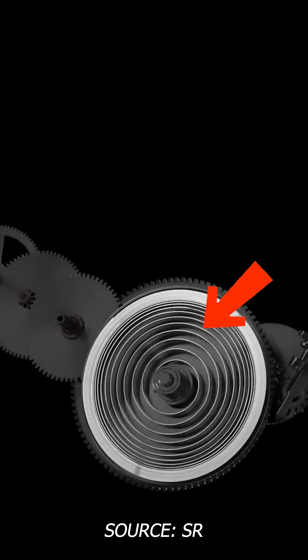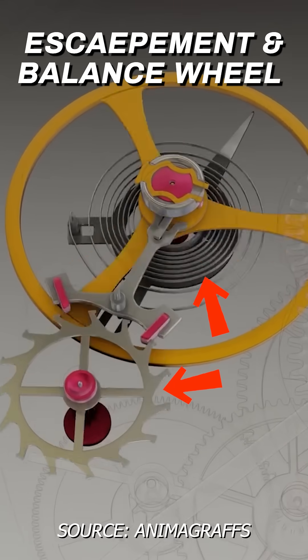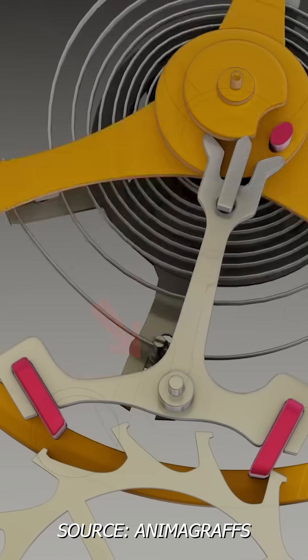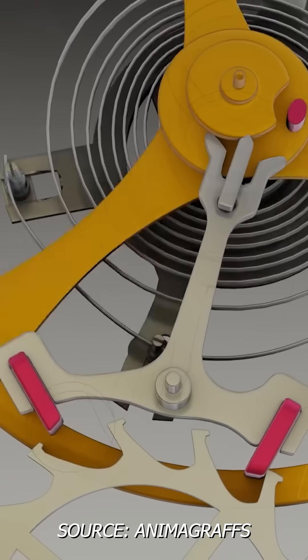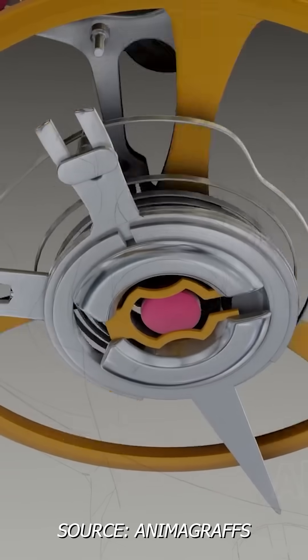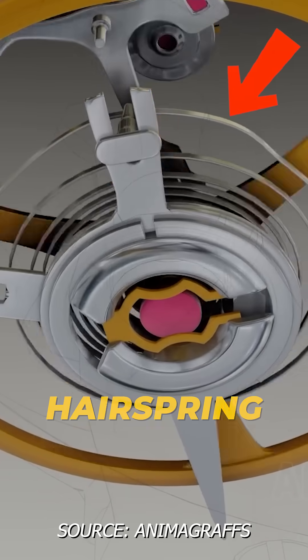The power from the mainspring needs to be regulated, and that's where the escapement and the balance wheel come in. Each time the escape wheel advances one tooth, it causes the pallet fork to swing in one direction like a pendulum. It rotates the balance wheel in the opposite direction, and underneath the balance wheel is a very delicate hairspring.